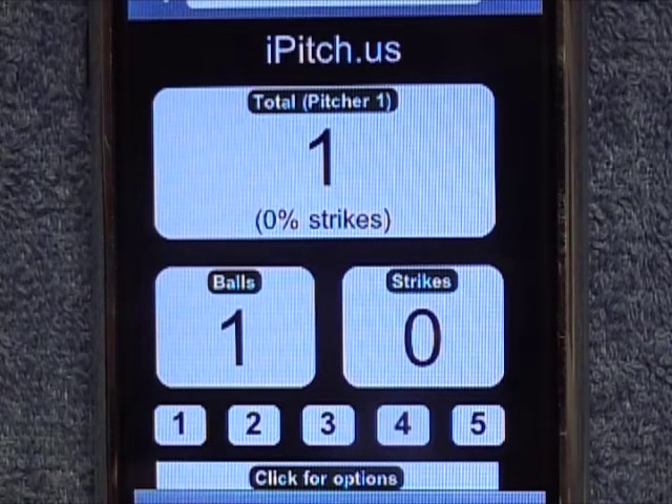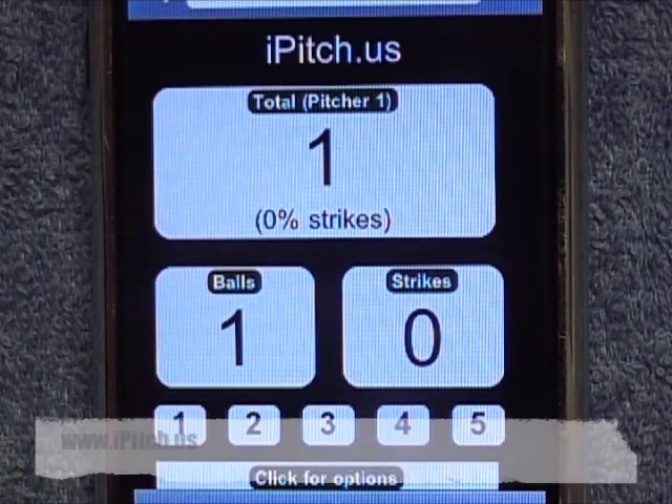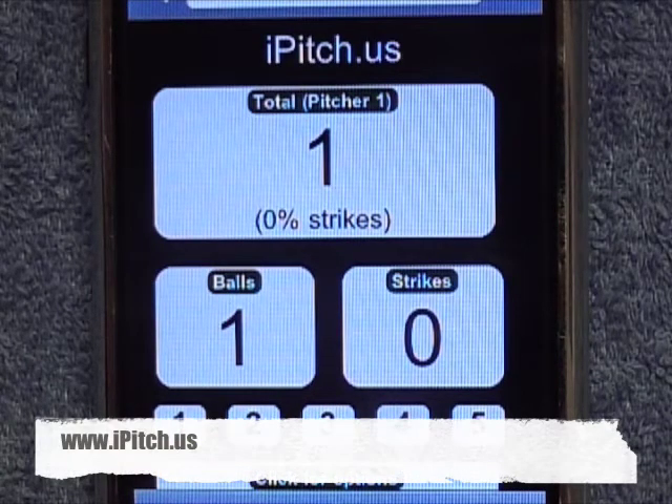The great thing about the iPitch, as I said earlier, is you just carry it in your iPhone. There's no need for separate pitch counters. I've seen electronic pitch counters that do no more than this selling for $45. So you have a free pitch counter anytime you need it. And the best part of all is it's brought to you free by the people at softballjunk.com and baseballjunk.com. To get the iPitch, simply go to www.ipitch.us.